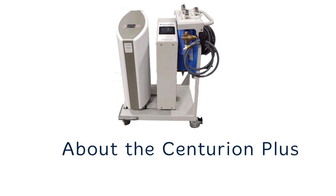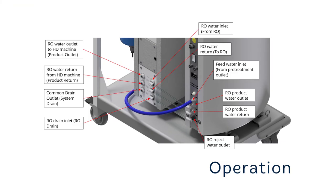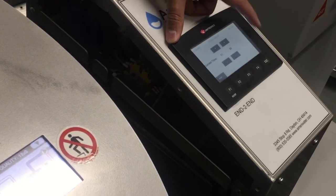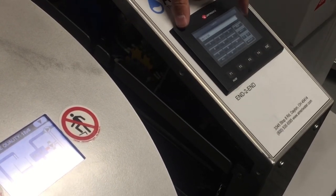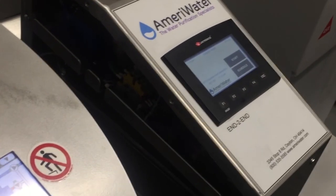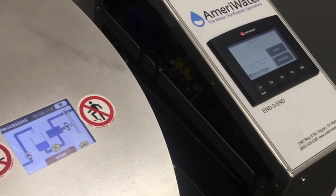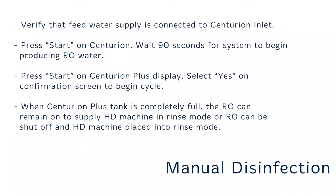The AmeriWater Centurion Plus heat disinfection system is an optional accessory that can be paired with compatible portable reverse osmosis systems intended for use in hemodialysis applications to disinfect the dialysis machine's feed water hose. You'll find the connectors to use between the Centurion and the Centurion Plus on the back side of the unit. The Centurion Plus disinfection cycle may be initiated based on a preset weekly schedule or instantly by the user. Weekly disinfection schedule will allow the user to set one disinfection per day for each day of the week. The RO must be running prior to the disinfection cycle starting, or the tank must be pre-filled with RO water prior to cycle start.